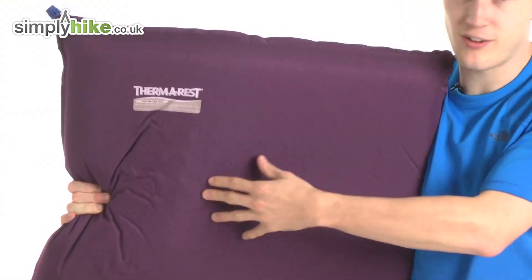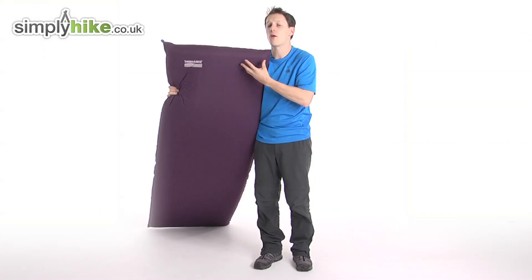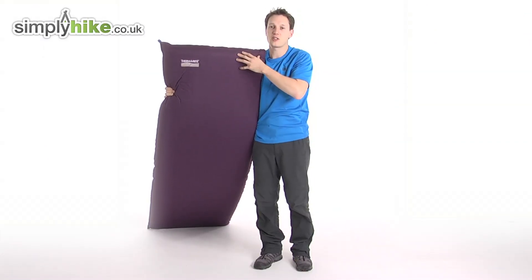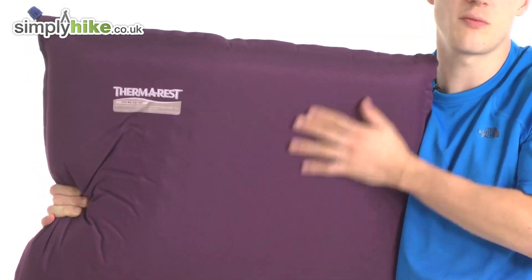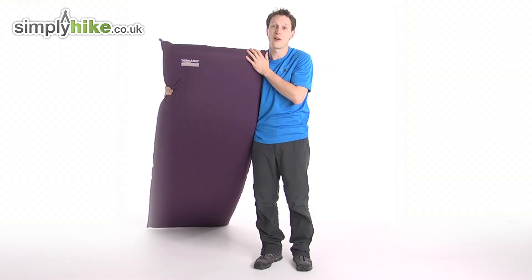It's got really nice flex padding on the sides as well, so it's going to be nice and comfortable for you. The way that the thickness also works is, if you've had to sleep on lumpy ground or any rocks, you won't really feel them underneath. It's going to be a nice, comfortable, smooth setting for you, which is always key if you want to get a comfortable night's sleep.